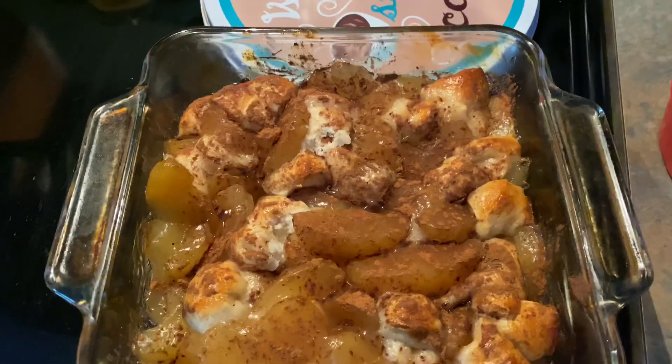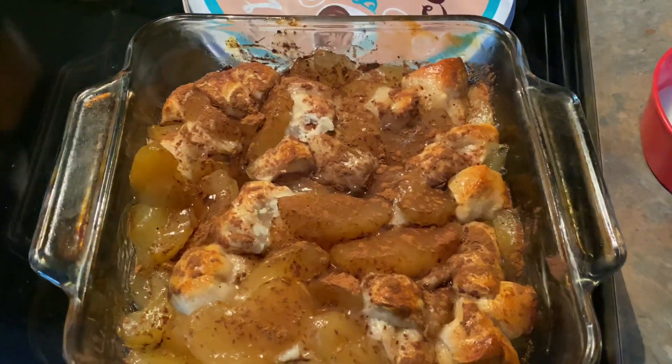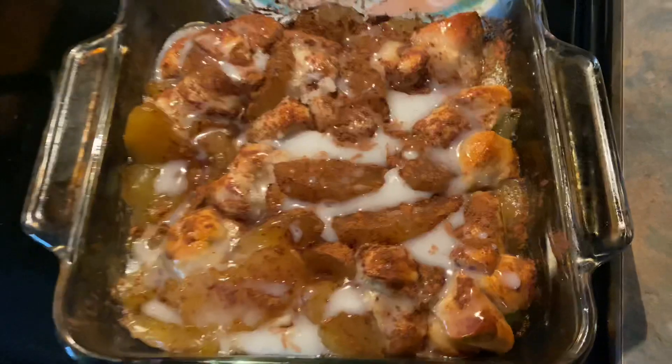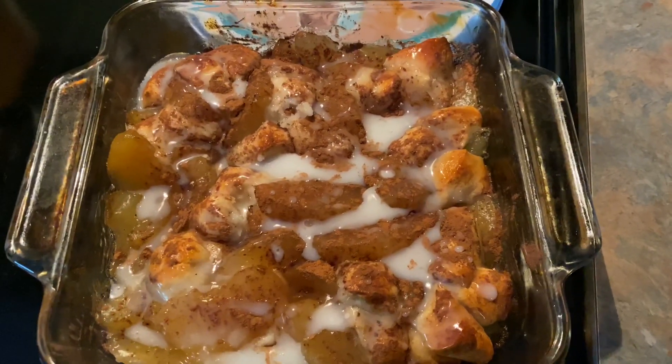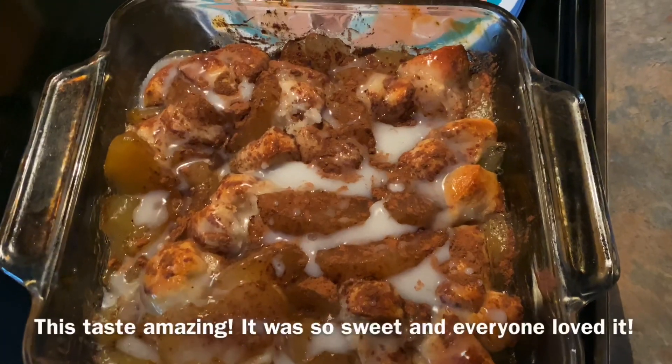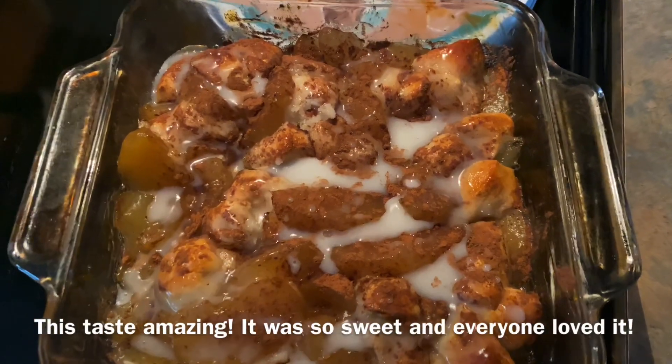Now I'm going to take my drizzle and put it on top — though I can't do that while holding the camera. Here's the final dish; it looks so good. I'll try to leave a caption or something in this video, or check the description box to see how we liked it.